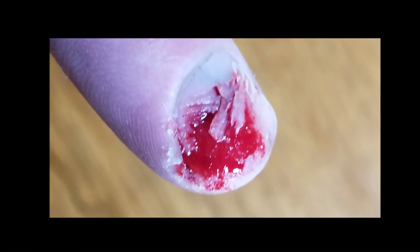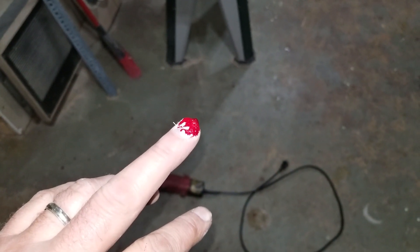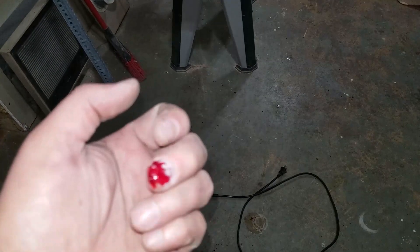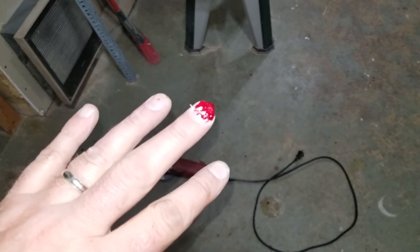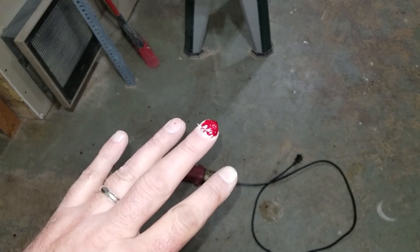All right, hey friends — this is how to not do your nails. I tried doing mine with a 40 grit flapper wheel and things just didn't work out that well. It really takes off more fingernail than you want to, and ends up being a little bit painful. You can see my fingernail kind of looks like a bowl of jelly right now.